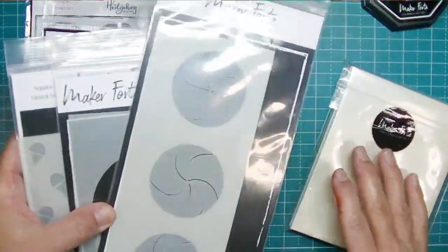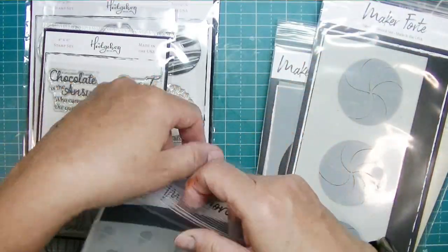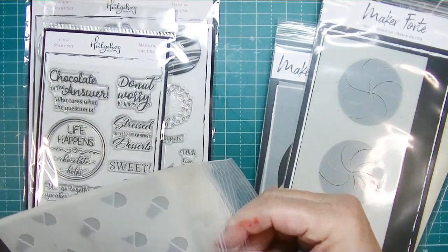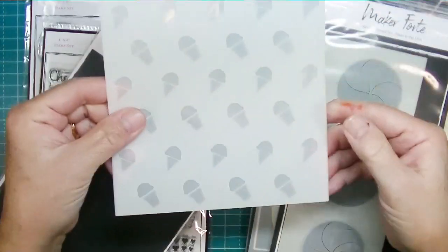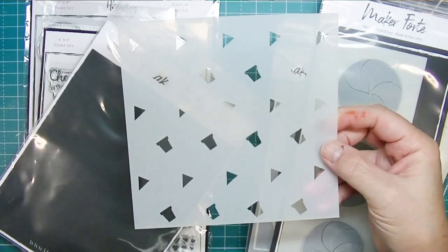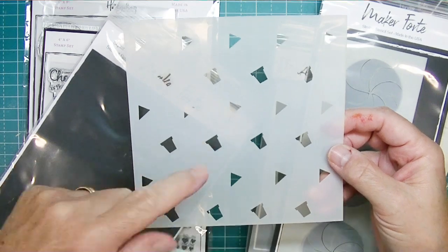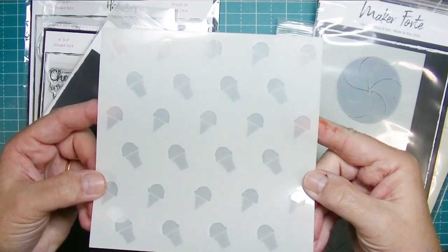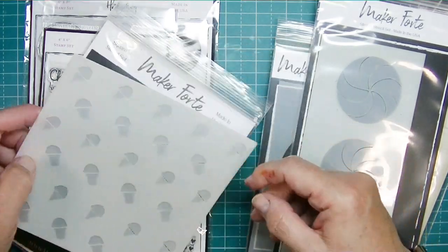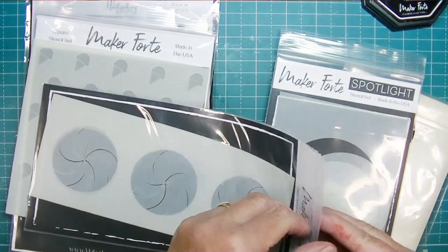Then there are three stencils. This one is a little ice cream cone set. If I pull this out you can see it layered together. The bottom one has the pointed cones and the regular cones, and the top one is the scoops of ice cream. When you line them up you get the ice cream cone filled with ice cream, which is really fun.